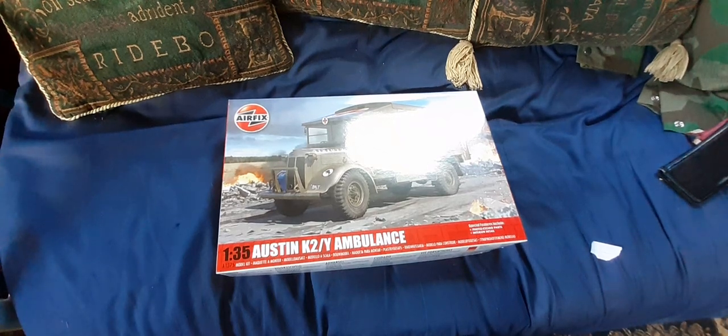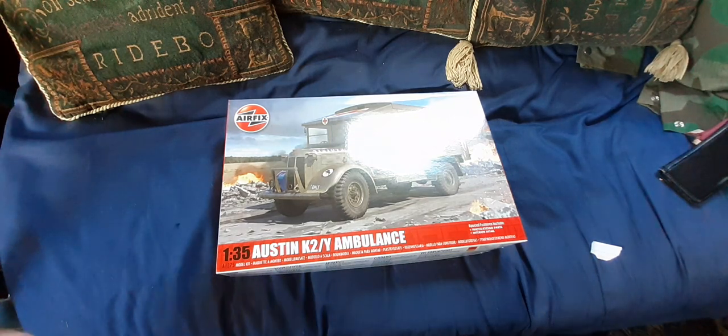Hello again. Hot off the press within the past couple of days comes this new tooling from AFIX — the new 1:35 scale Austin K2Y Ambulance, the KT from World War 2, 4x2 Ambulance. Really welcome addition to the 1:35 scale kits, particularly as it's a British vehicle.